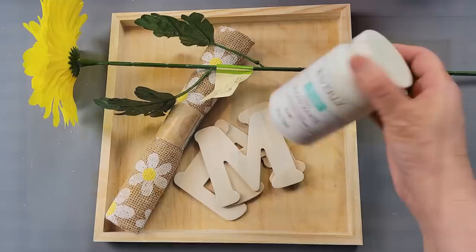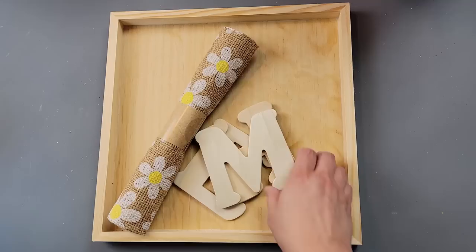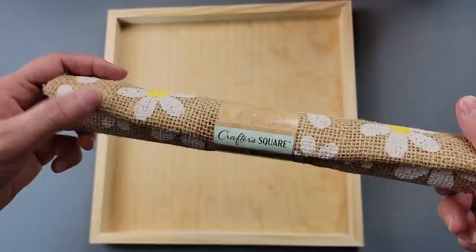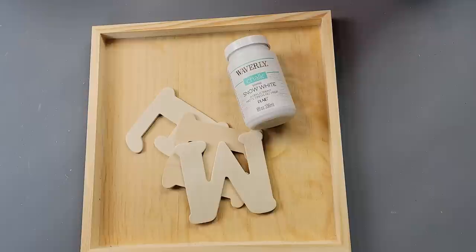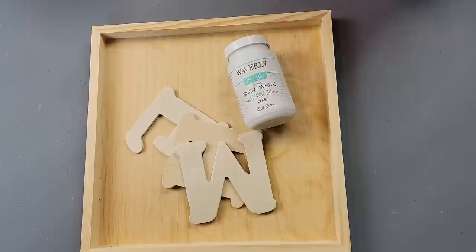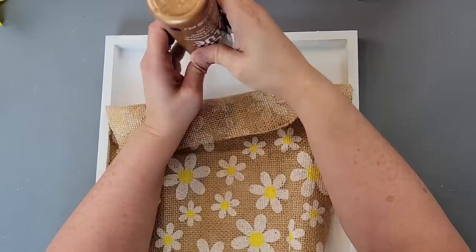Okay, DIY number four, and this one doesn't have any blue! I'm going to use my snow white by Waverly, this huge Gerber daisy I found at Dollar Tree, some wood letters from Hobby Lobby that come in a two-pack, this daisy burlap from Dollar Tree, and this wood canvas that I get in a three-pack from Hobby Lobby — I always get it when it's on sale. I start off by painting the letters and the wood canvas white.